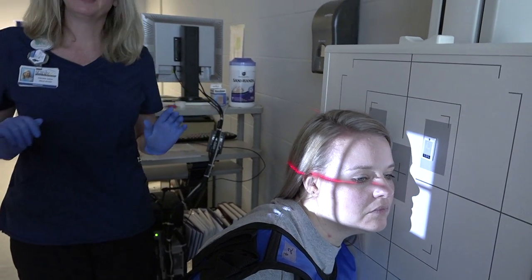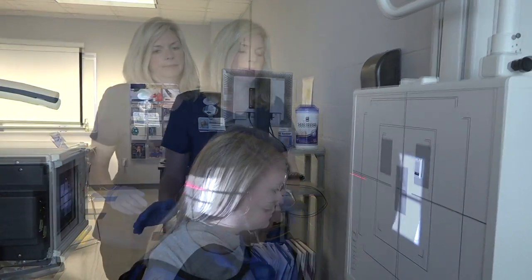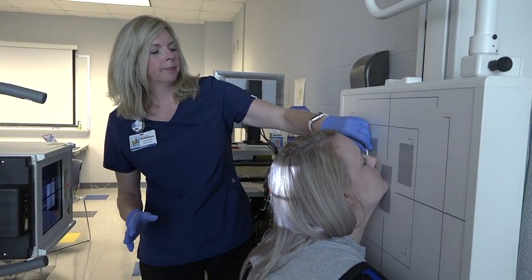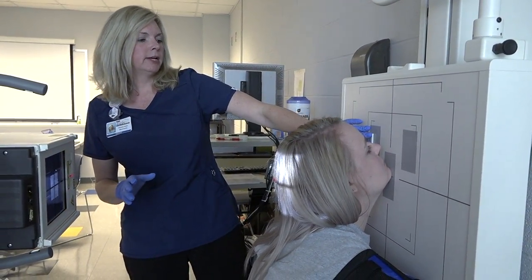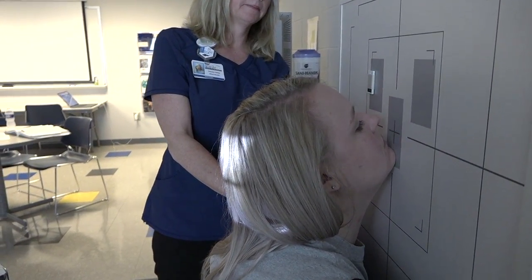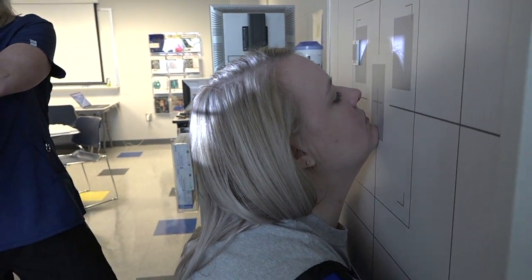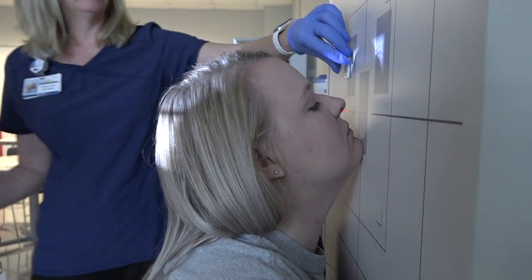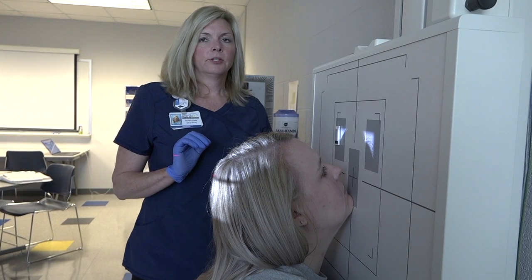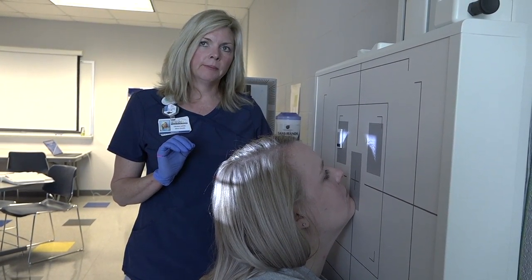Our next projection will be the Waters, and this Waters is the same for the skull and the sinuses — this is where we're kind of lifting our chin up above water. Our centering is to the acanthion, so we'll move the bucky up right under the nose and lift our tube to line up. Our central ray goes to the acanthion, and the OML forms a 37-degree angle with the image receptor.